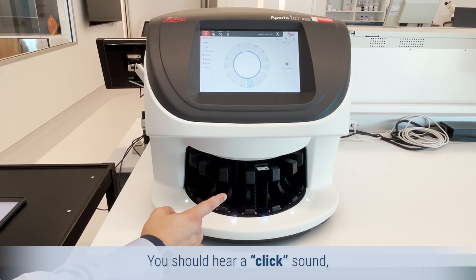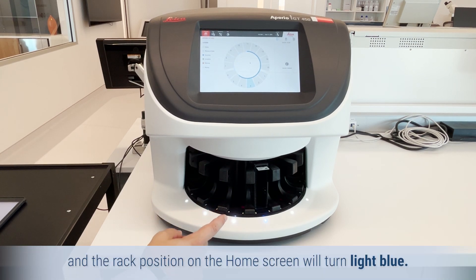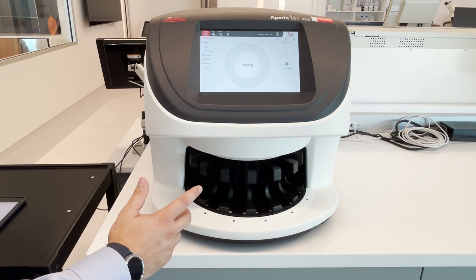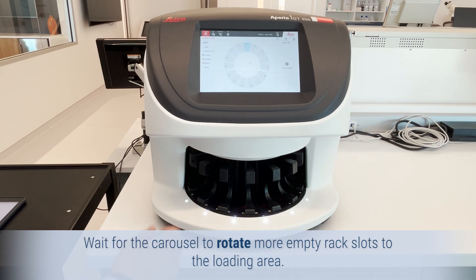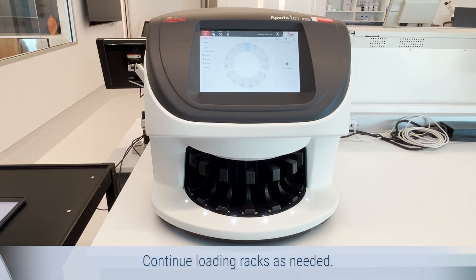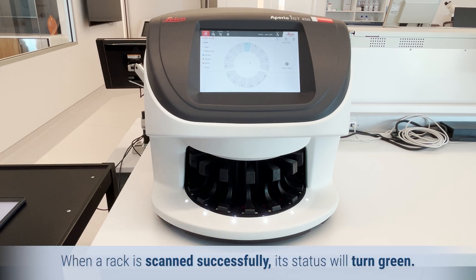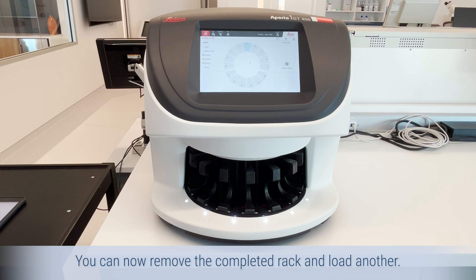You should hear a click sound and the rack position on the home screen will turn light blue. Continue loading racks until you fill the front six rack slots. Wait for the carousel to rotate more empty rack slots to the loading area, then continue loading racks as needed. When a rack is scanned successfully, its status will turn green. You can now remove the completed rack and load another.